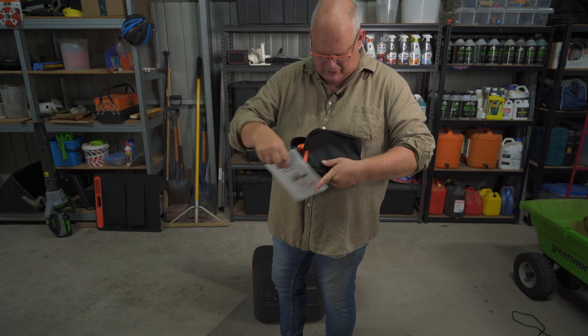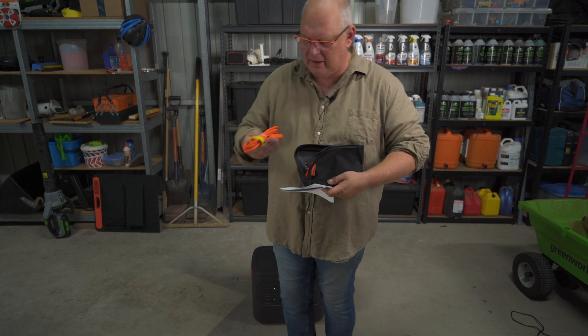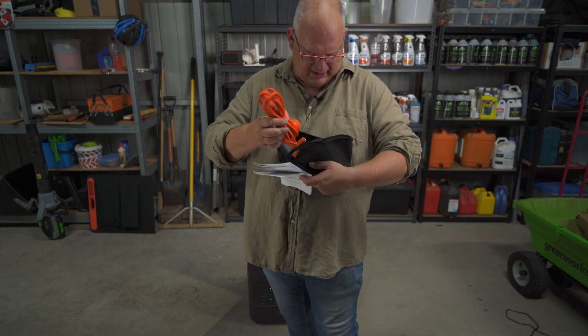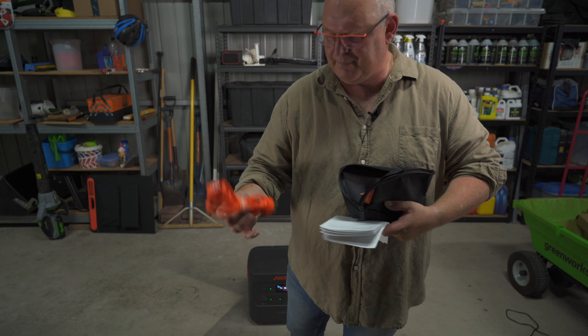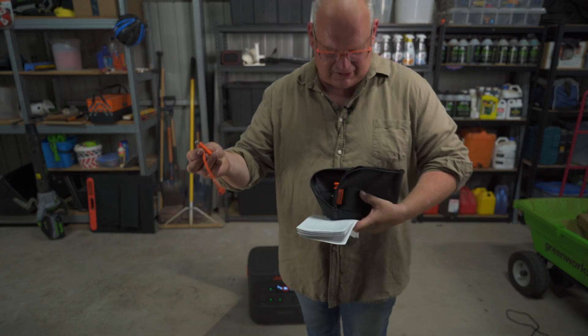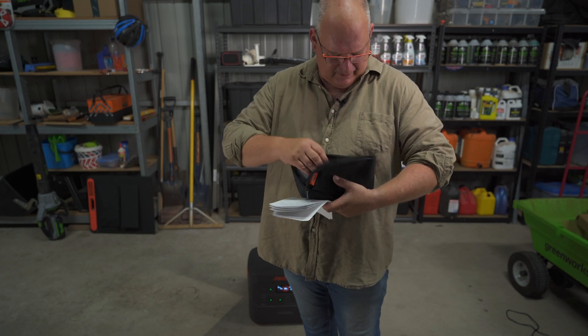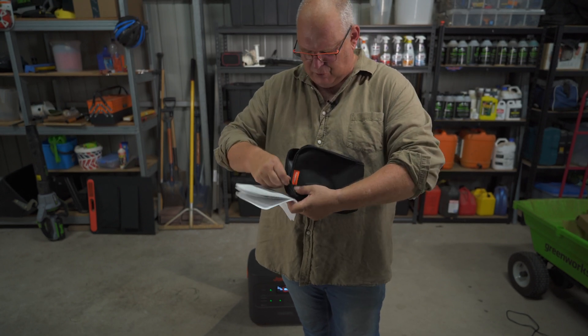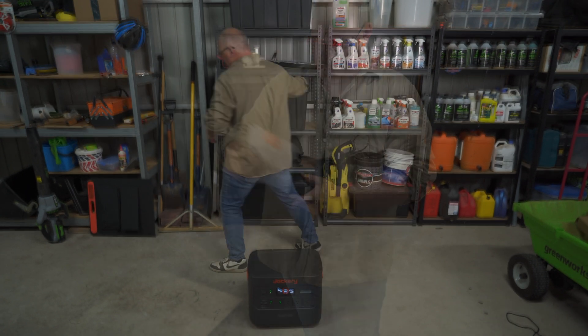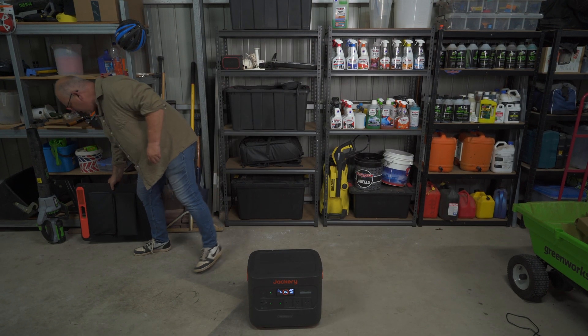You get your little user manual of course, there's your cigarette lighter plug, and there's your plug to the mains. There are also some extra adapters for the solar panels should you need that.